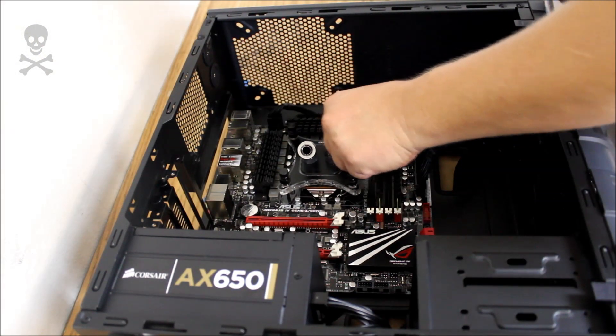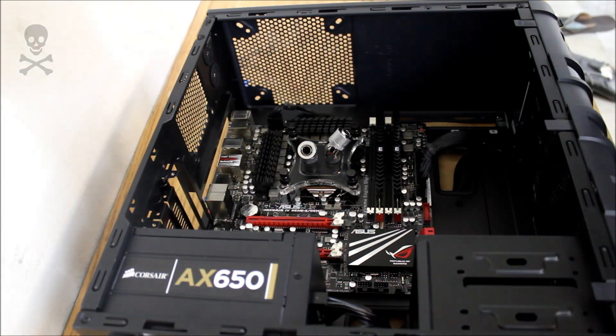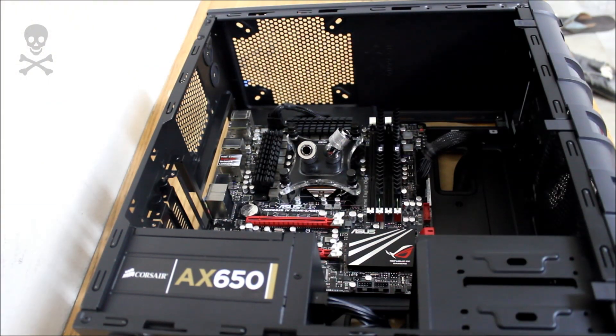And I think that will be it. So there we go — the RayStorm block mounted onto a 1155 socket. Thanks for checking out my how-to video on installing the RayStorm block. I'll catch you guys next time.